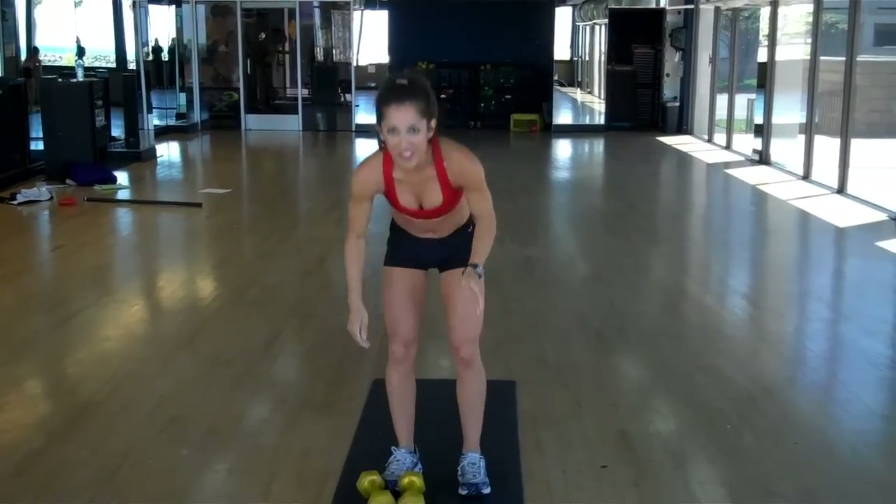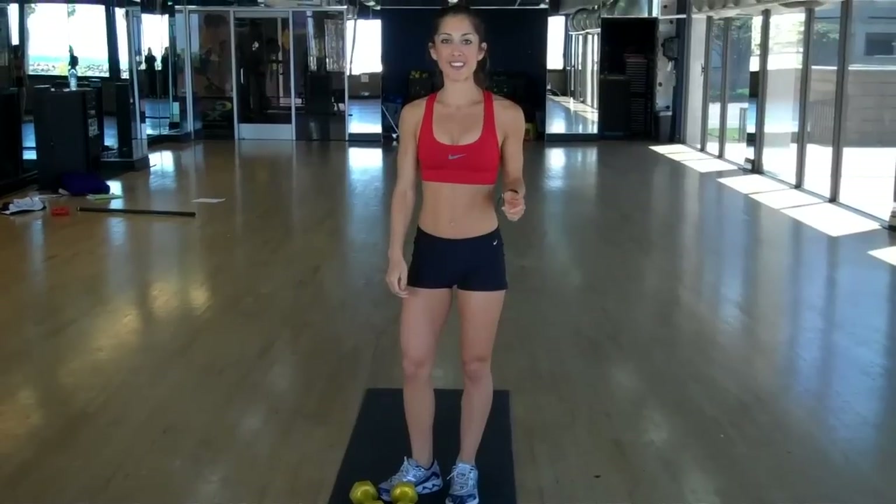Those are just a few exercises that you can do at home. It's really quick and easy — you can do them in a circuit format for about 20 minutes. I'm Kelly Gonzalez. Have a great workout. See you next time.